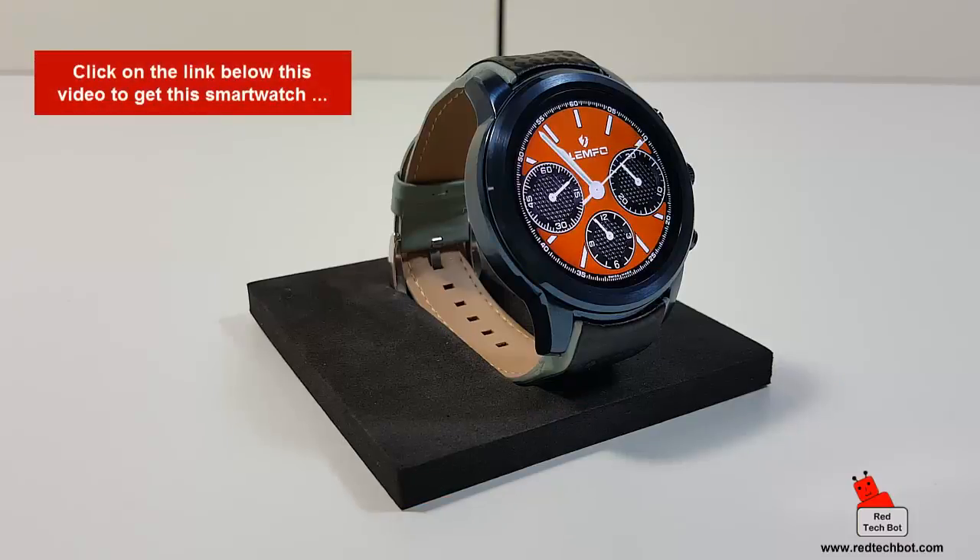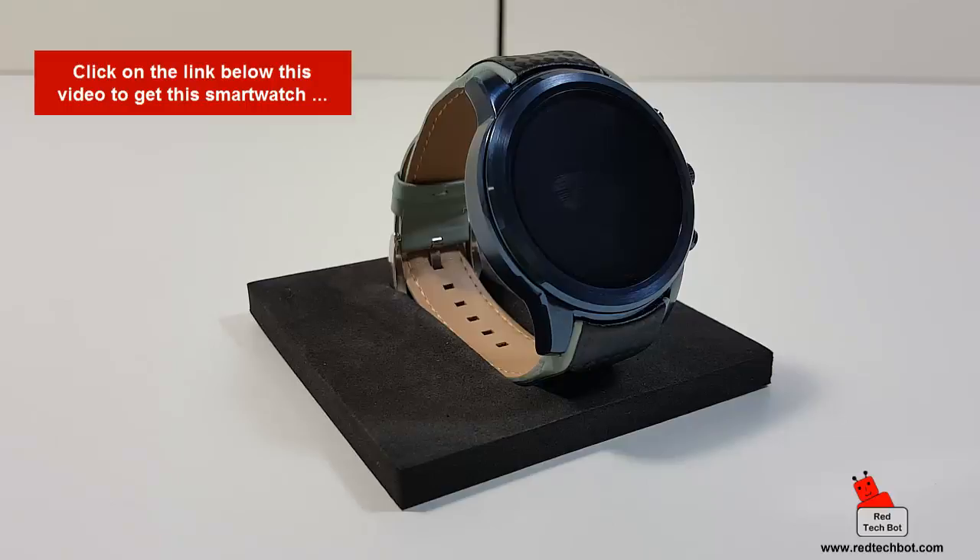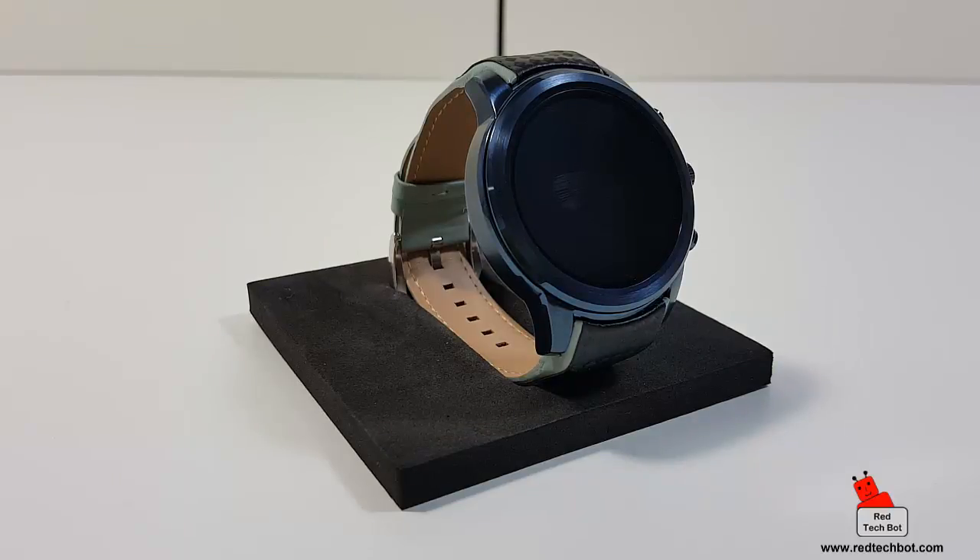If you want to get your hands on one of these lovely watches, click on the link below this video. Feel free to leave comments below, like this video if you like it, and come back for more great tech and gadget reviews. Also check out our website at redtechbot.com. Until next time, take it easy. This is Richie signing off.